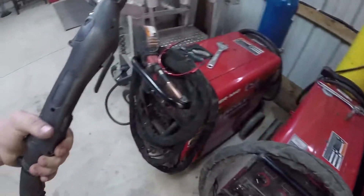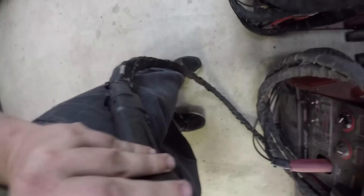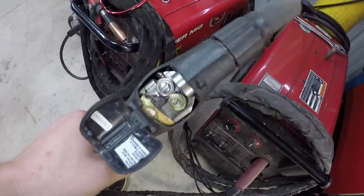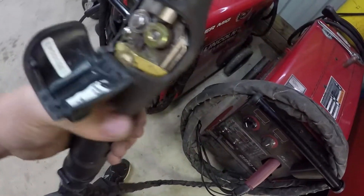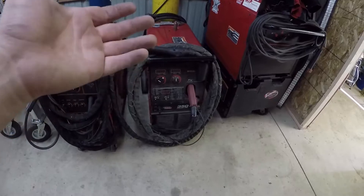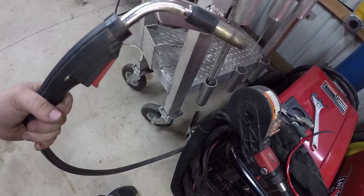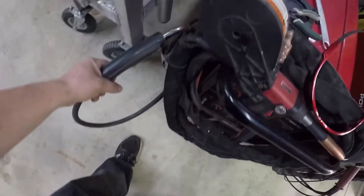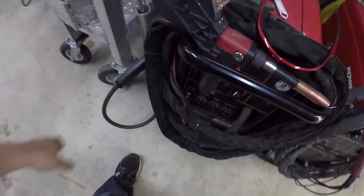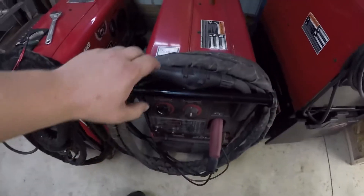To start with, my favorite part of the machine — this is the Python push-pull gun. As it implies, this has another set of drive rollers right in the handle of the gun. Aluminum wire is obviously softer than steel wire since aluminum is a soft metal, and you need to have another set of drive rollers to be able to pull that through the gun. With a standard gun with no rollers, you wouldn't be able to push that through the liner, especially on a 15-foot or much less a 25-foot gun.